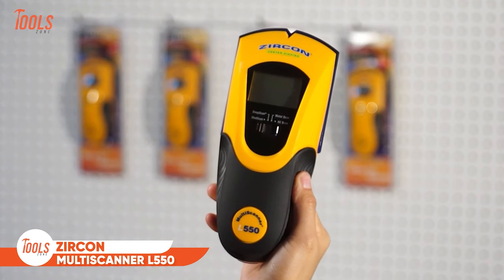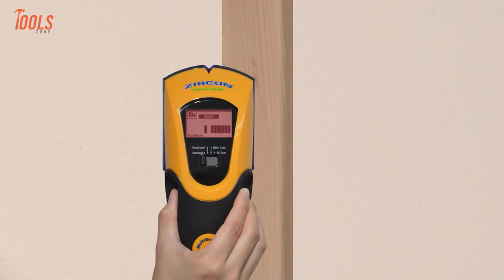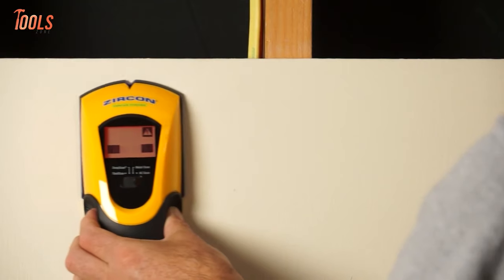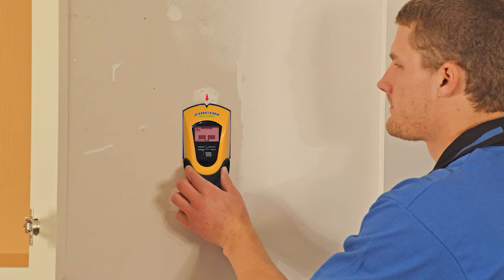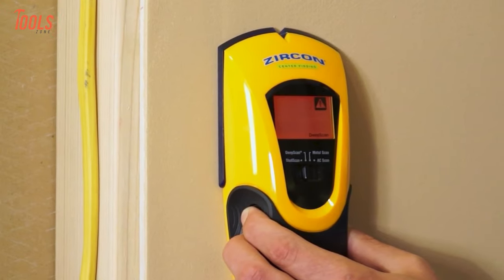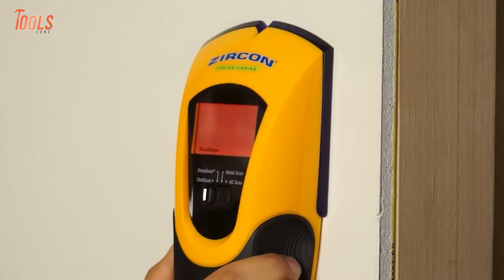Introducing the Zircon Multiscanner L551-STEP, your ultimate companion for effortlessly locating studs and joists behind walls, floors, and ceilings. With its advanced technology, this multifunction stud finder accurately pinpoints the center, edges, and direction of both wood and metal studs up to 1.5 inch deep. Featuring an easy-to-read backlit display screen, the patented spotlight pointer shines a distinctive arrow-shaped beam of light on the wall, guiding you directly to the target location. The Wire Warning Detection feature ensures your safety by alerting you to the presence of live AC voltage, and a low battery indicator ensures uninterrupted performance.